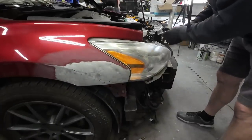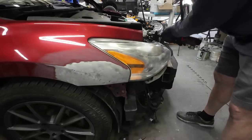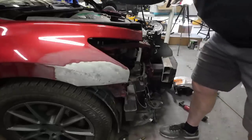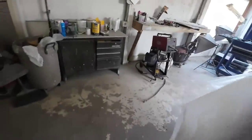First thing we need to do is remove this headlight. Now let's go over to the bench and mix up some body filler. We've got that fender all washed and ready for filler.